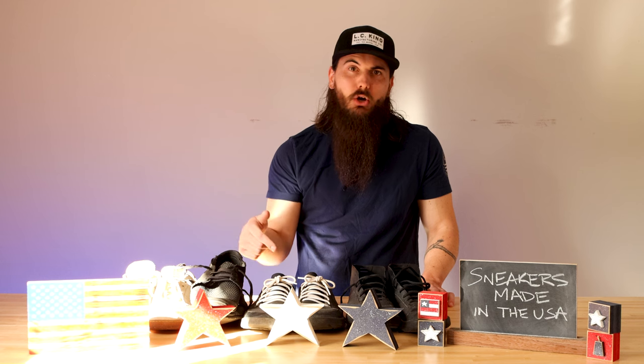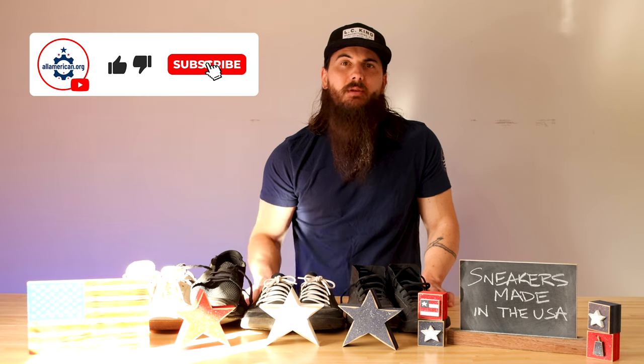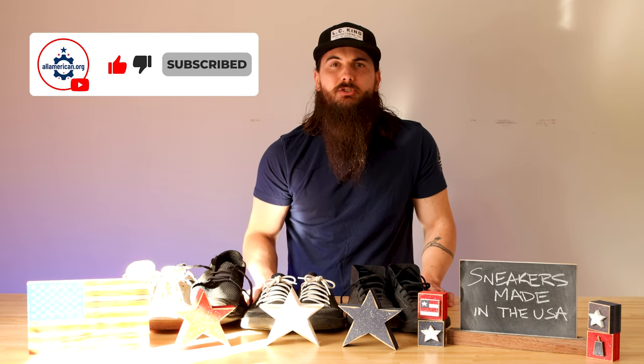That's it for this video on how to find sneakers made in the USA. If you have any questions, drop a comment below and we'll get back to you. If you like this video, make sure to like and subscribe. And as always, thanks for supporting your country and shopping American-made. See y'all next time.